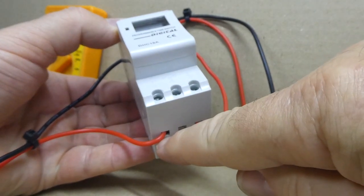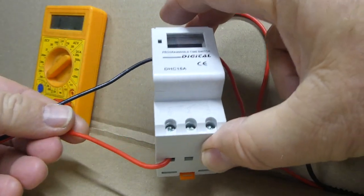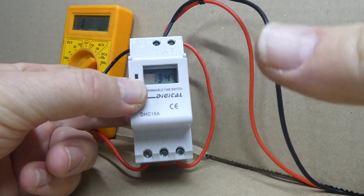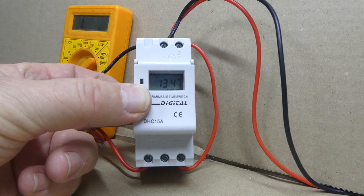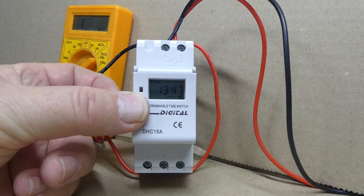Now put another red wire at the bottom of the timer to the normally open contact. You may need a multimeter to determine this. How easy was that? Don't forget to go to our other video on how to program timers, and don't forget to subscribe to all of our how-to videos.